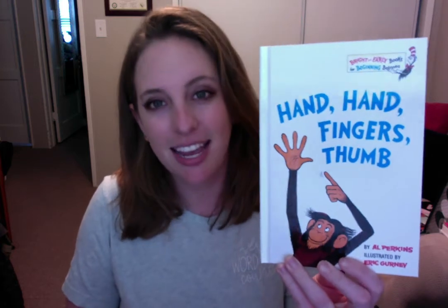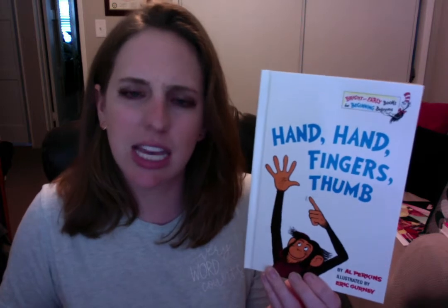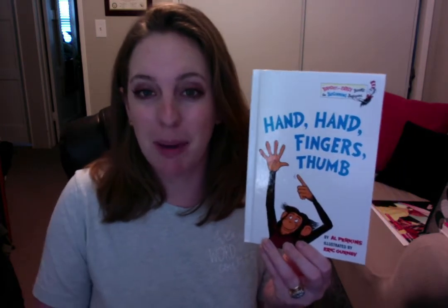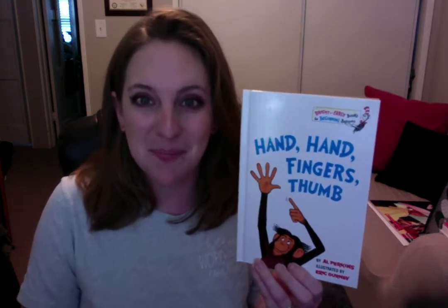Now I have a silly book about hands and fingers and thumbs. It's called Hand, Hand, Finger, Thumb. And there's a part in there where it kind of sounds like a drum — dum-ditty, dum-ditty, dum-dum-dum. When you hear that part, I want you to take one or two hands and pat your legs, or pat the table, and do it with me. Dum-ditty, dum-ditty, dum-dum-dum. Like that. Make sure your bodies are calm, sitting still, quiet voice, listening ears, and looking eyes. Here we go.